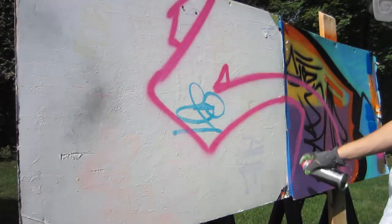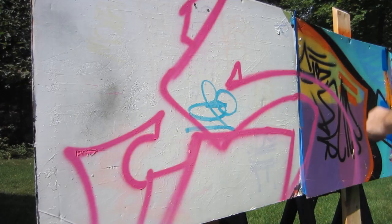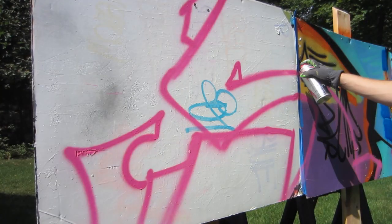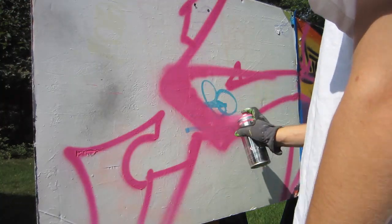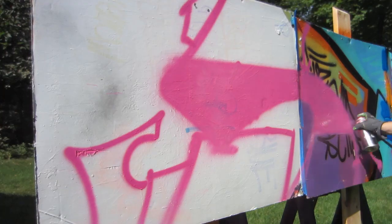After painting with Liquitex spray paint for a little while, I now have my full-on opinions about how the paint works and its pros and cons. To start off, the Liquitex paint is a water-based paint that comes in about a hundred colors and has some different options that most spray paint brands don't have.